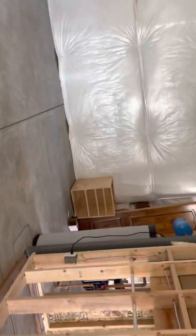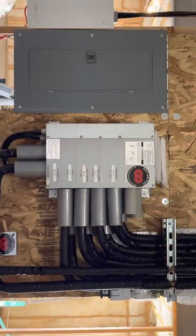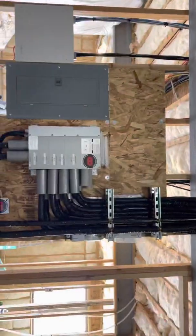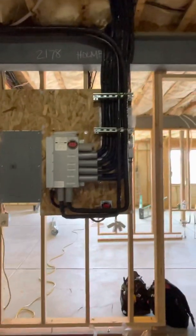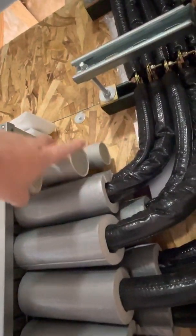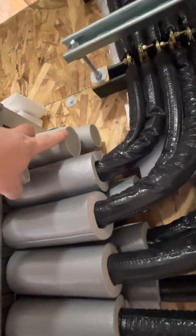We have all the ceiling cassettes mounted up, all our piping ran. Make it look good — don't be a hack master. Mitsubishi sends you these little covers; put them on over all the ports you're not using.